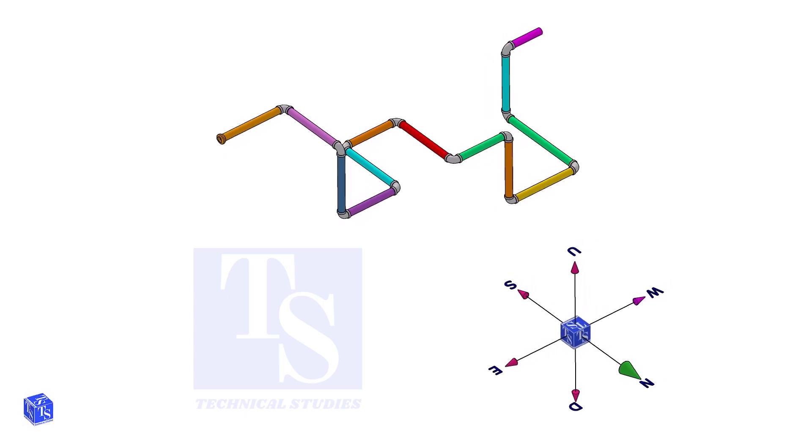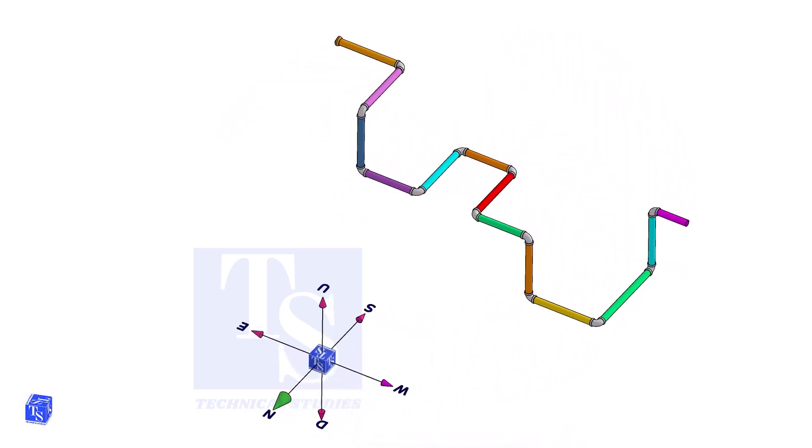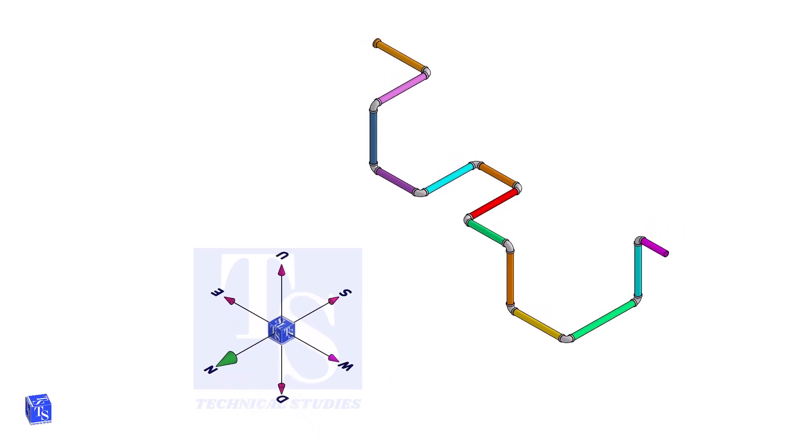Download this drawing, make a template, and compare it with the 3D model in this video. The link is given in the description.